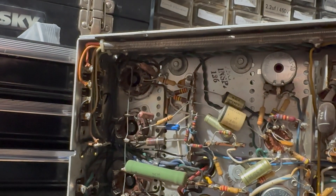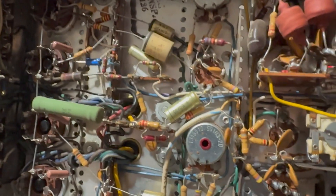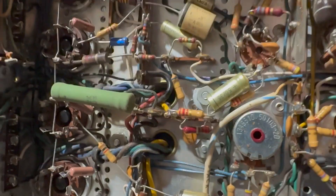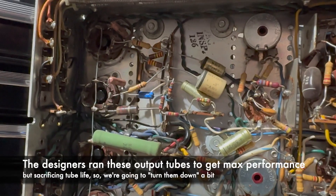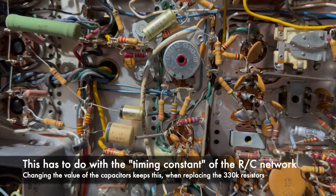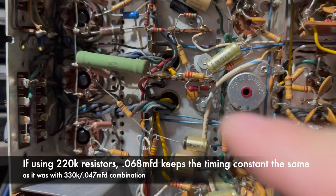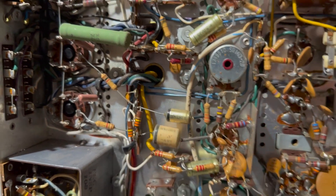The next step is to change the other electrolytics, and also replace several resistors here. Some of these are 330K and they need to be changed to 220. But let's do the electrolytics first. One of the things people recommend online is that the coupling capacitors be replaced with a higher value — like 0.1, 0.082, or 0.068. I have 0.068, so I'll put those in. These are 330K and should be replaced with 220K, so I've got those and I'll replace them.